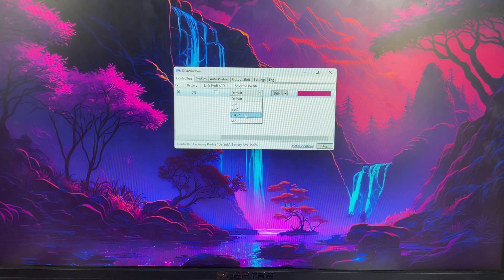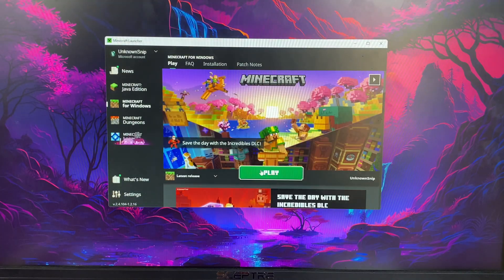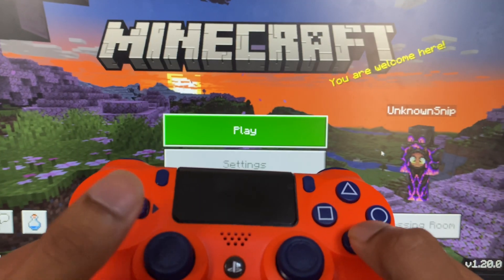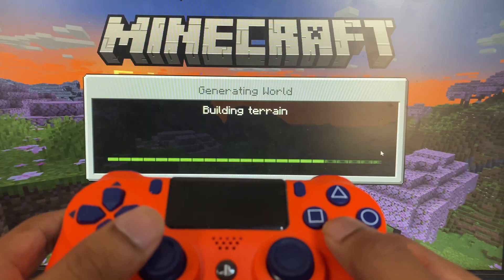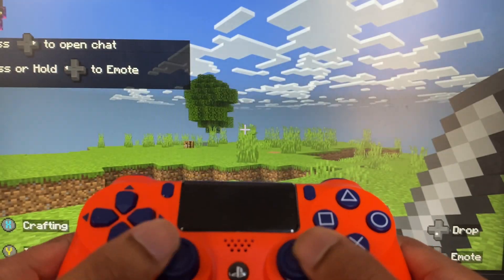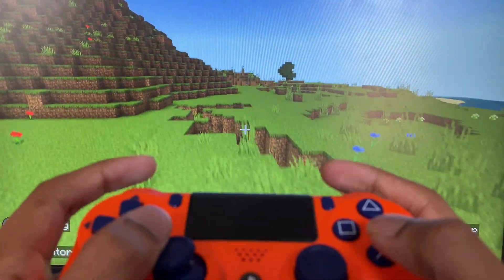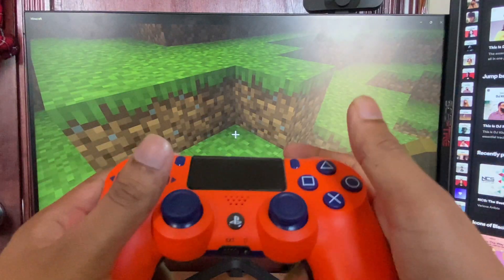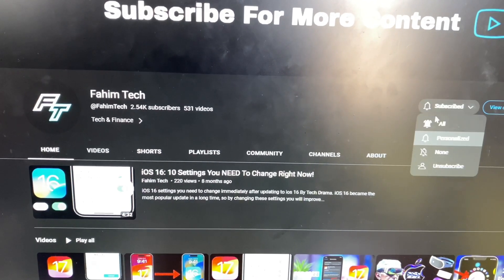Now I'll open up a game to show you how this works. The controller is connected — press any button and you can see it actually works. That's it for this quick video. If you found this helpful, make sure to drop a like and don't forget to subscribe. Peace out.